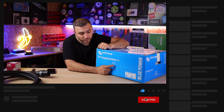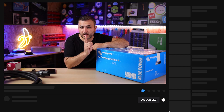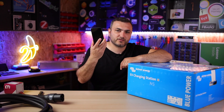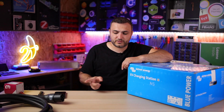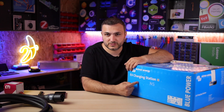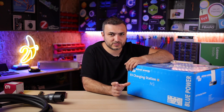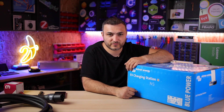NS stands for 'no screen' because this new model doesn't have any screen anymore. You still have your screen with you because you use the Victron Connect app, which connects to the charging station via Bluetooth. You can make all the settings from your phone, and if the charging station is connected to your local Wi-Fi you can access it from anywhere via your web browser.